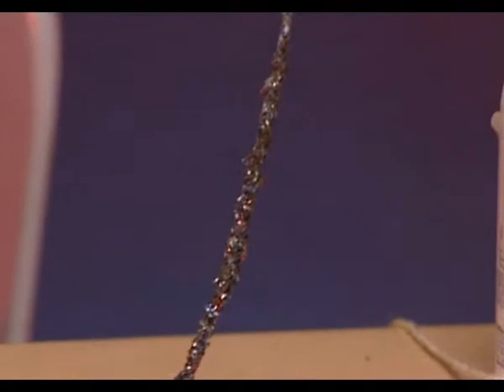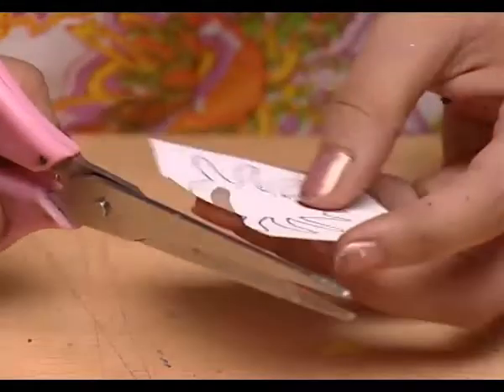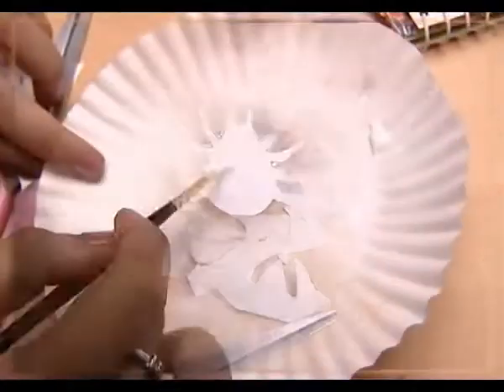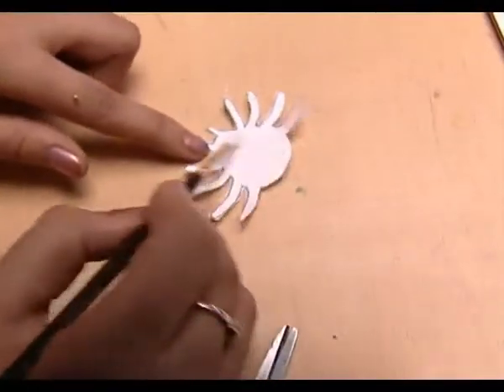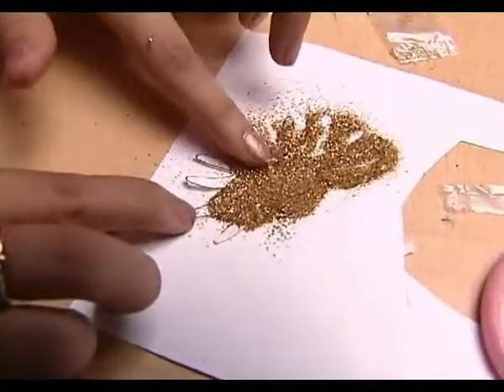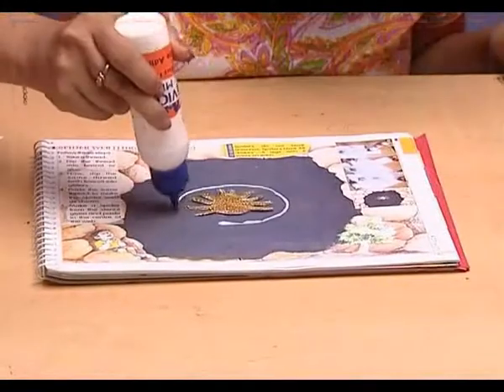Now let's make the spider. You can use a stencil to draw it, cut it out, and place it in the center. Paste it here like this. Did you know that spiders have 48 knees? That means eight legs with six joints in each leg.